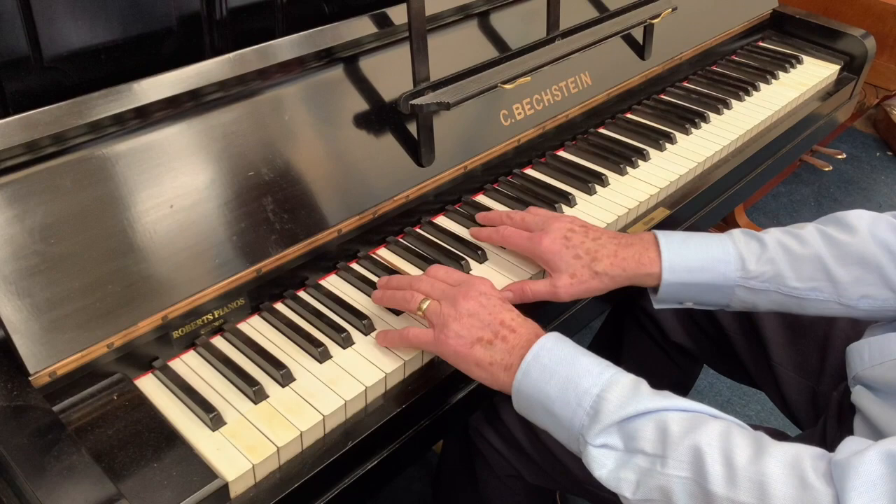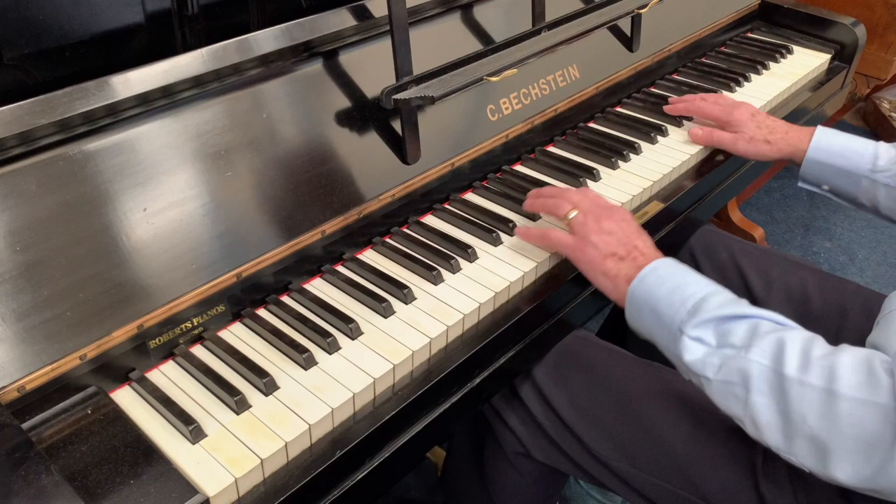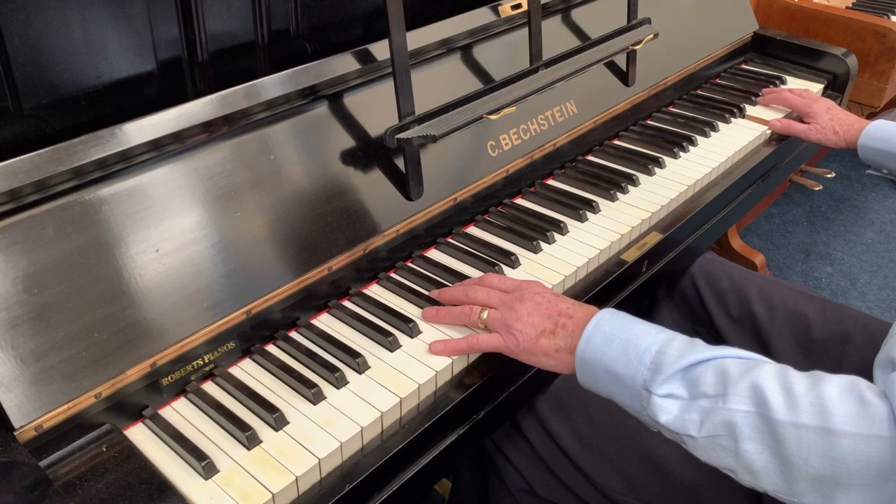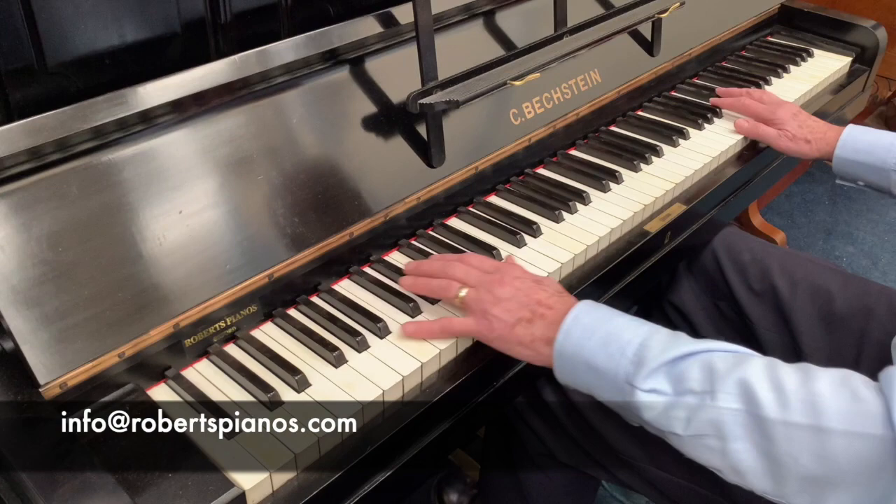If you want to try the piano out for a month, that's something we're doing during lockdown — you can try the piano and if you want to buy it, what you paid to try it out will be taken off the purchase price. Please take a look at the stock list and go to our website at robertspianos.com. I hope that's been helpful. This is certainly a piano that I can recommend and one that we're always trying to source.